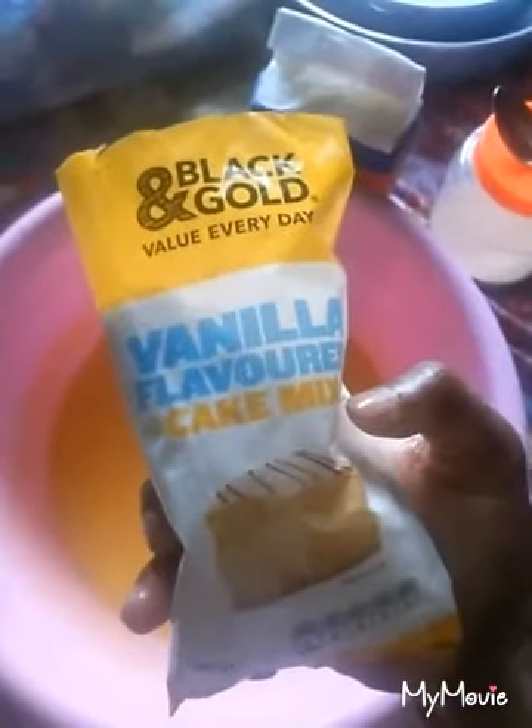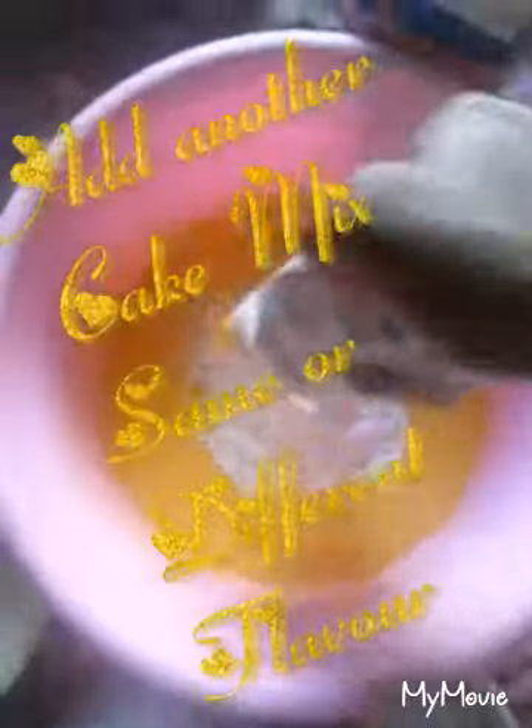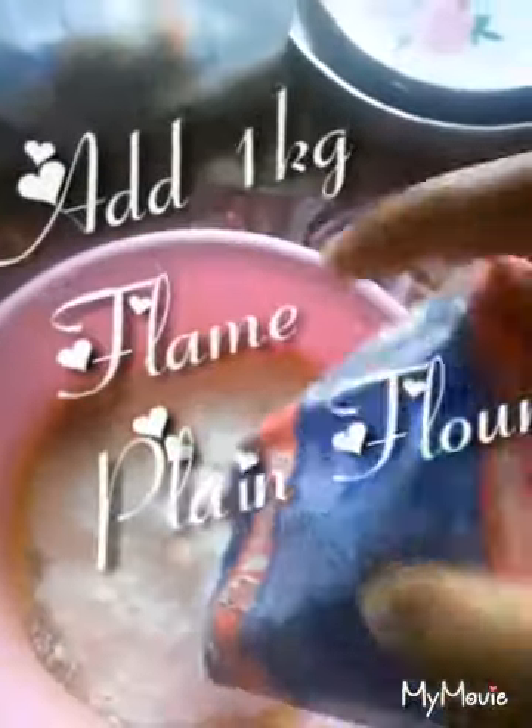Then I add in a vanilla flavored cake mix, then a chocolate flavored cake mix, then a butter flavored cake mix. And to your surprise, I also add one kg of plain flour. Mix all the ingredients together — if it's not pasty enough I will have to add more milk to get a desired result. The reason I'm adding plain flour is to increase the quantity.